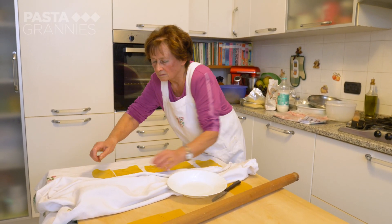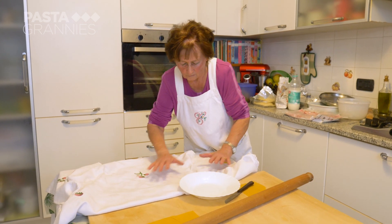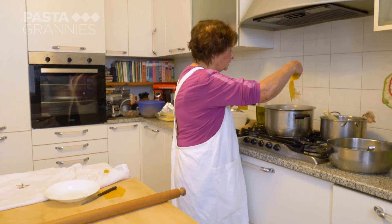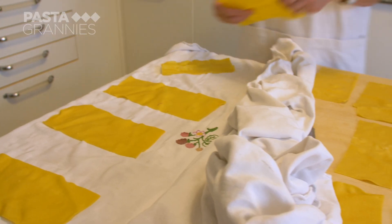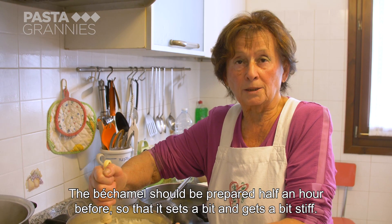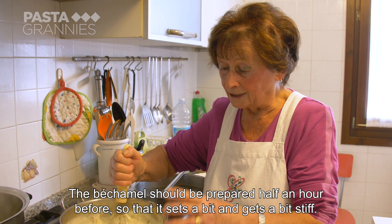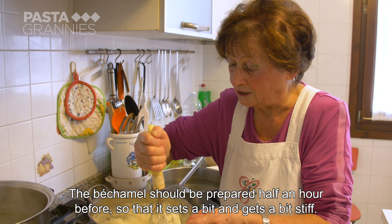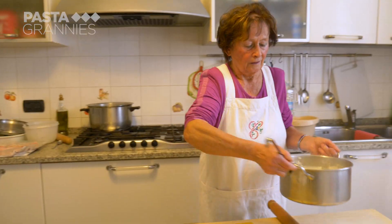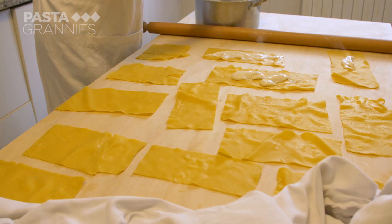Carla pats them dry on her tablecloth. The bechamel has the perfect consistency. She spreads each pasta rectangle on her board and spoons some of the thick bechamel over each one.